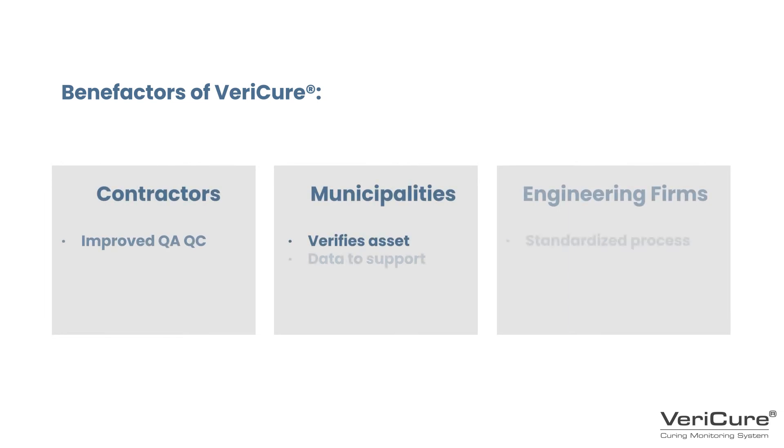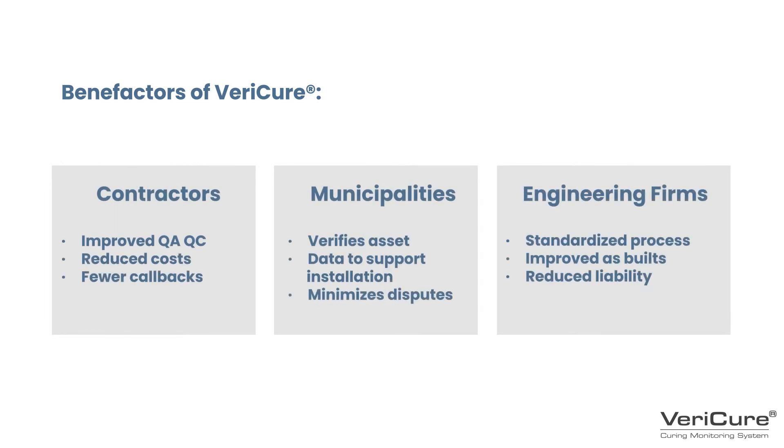Here's the bottom line. VeriCure's ability to validate with data the completeness of a CIPP cure benefits all parties involved. Contractors, municipalities, and engineering firms will all benefit from VeriCure with improved QA, QC, verified data, and an industry-wide standardized process, making CIPP even better.